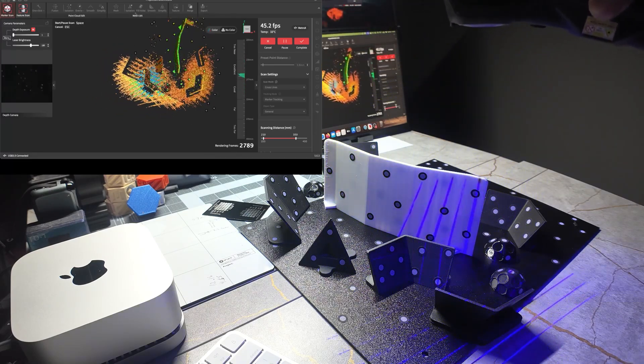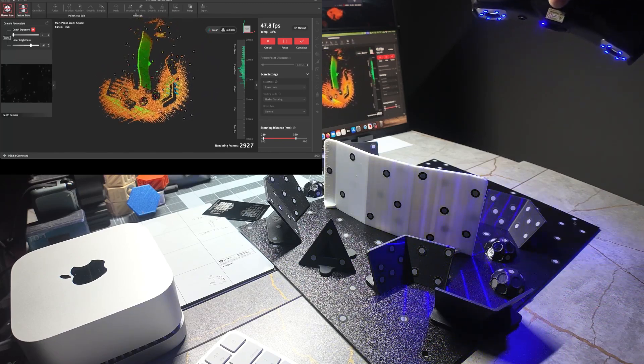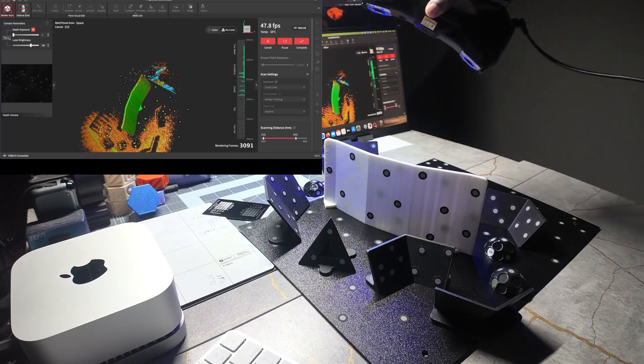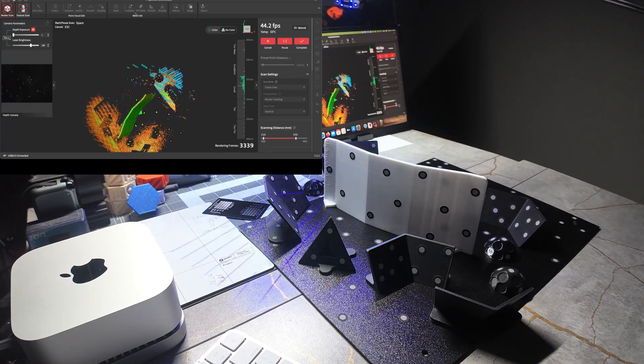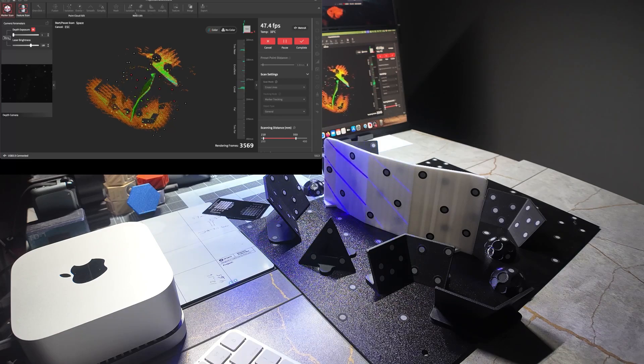Then you just do the same thing — you can go back around again. You can also use global marker mode and do the same thing. You just want to make sure you have markers on items that are facing outward, which simply allows you to tilt the scanner.